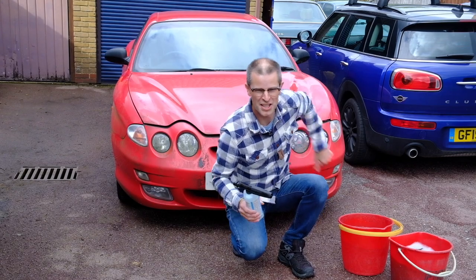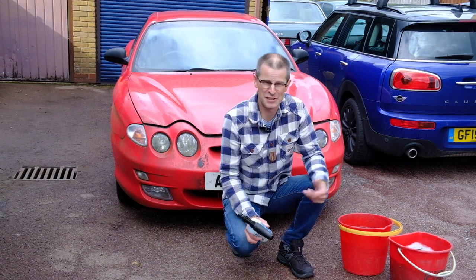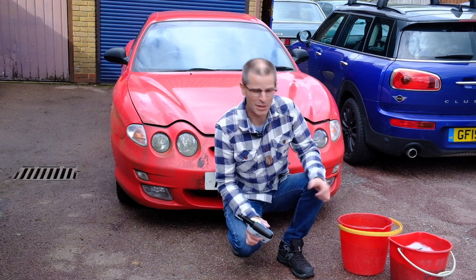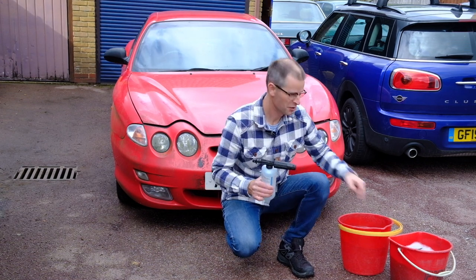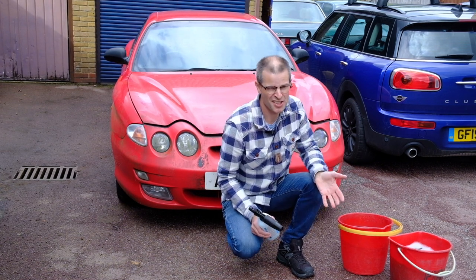Stage one of making this Hyundai pleasant, as attractive as it can be and running properly, is making it clean. Snow foam, sponge, elbow grease — make the thing shiny. At least then I won't mind touching it to work on it.